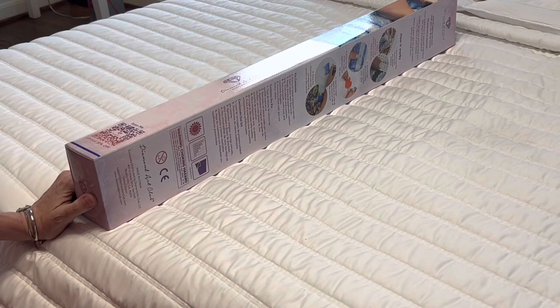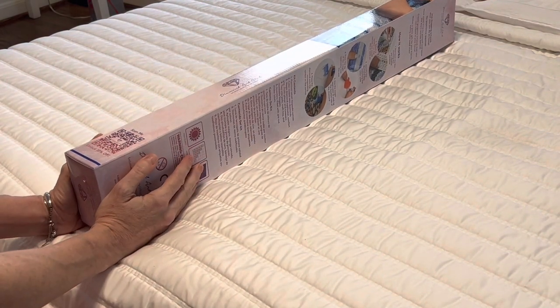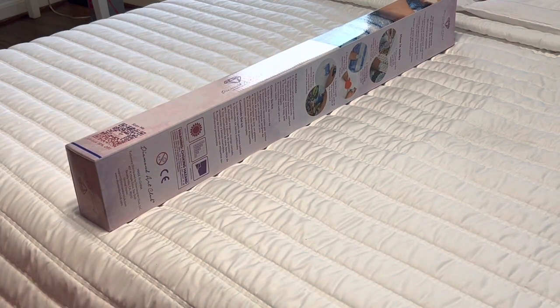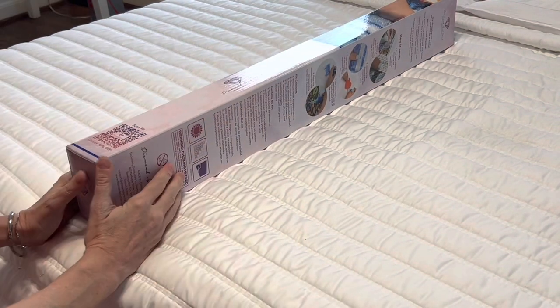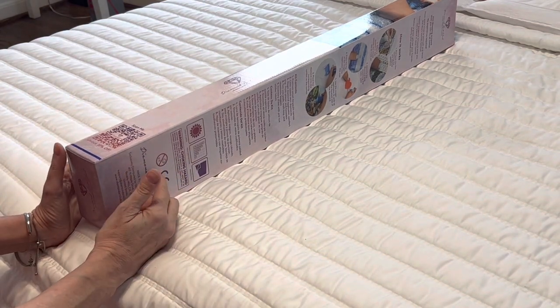Hi everybody, this is Kara, aka The Principal Painter, and today I have an exciting unboxing for you. This is a Diamond Art Club sneak peek. Yes, I just got it. I am so excited about this diamond painting.